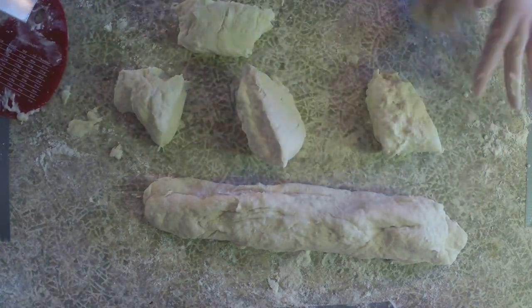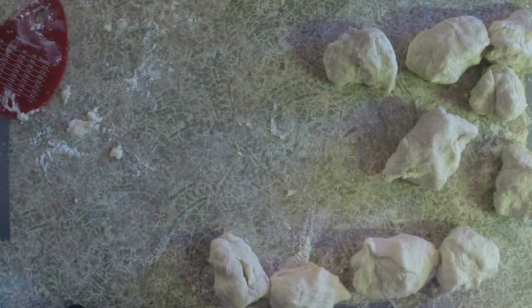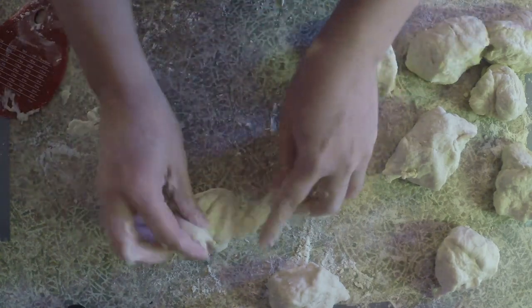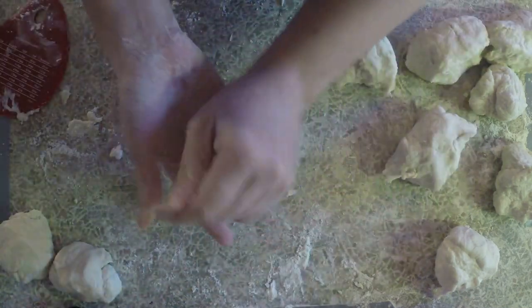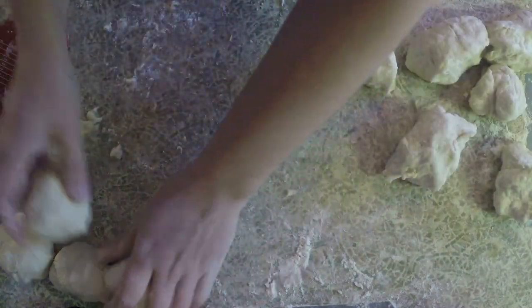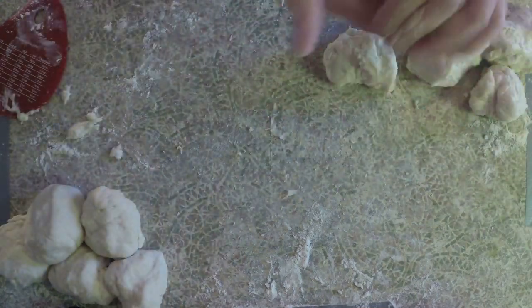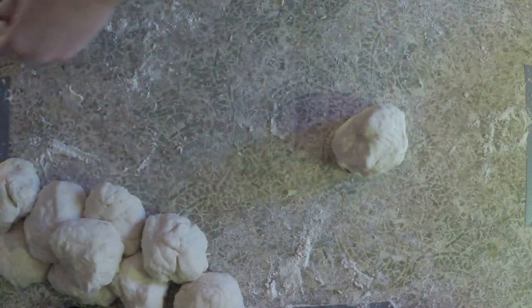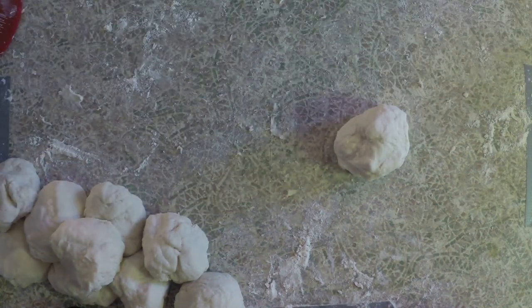They don't have to be perfect either because your pretzels can end up being different sizes. Now we're going to move on to our rolling phase. I'm going to even out these balls a little bit, taking dough from some of the bigger ones and adding them to the smaller ones, then shaping them more into balls and moving them off to one side. I'm going to take a tea towel and cover them up, which will keep them from drying out while I work on rolling them.